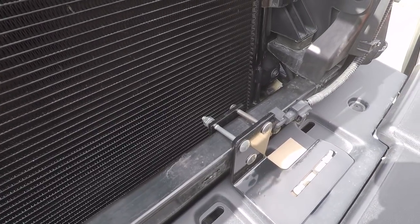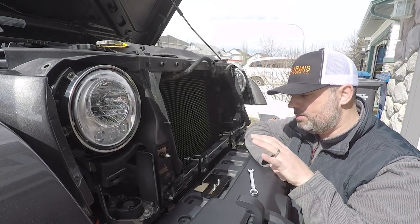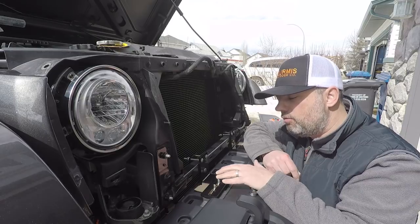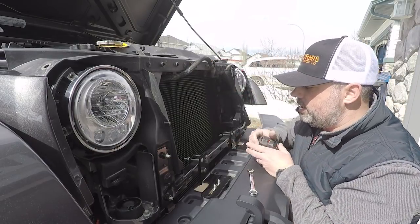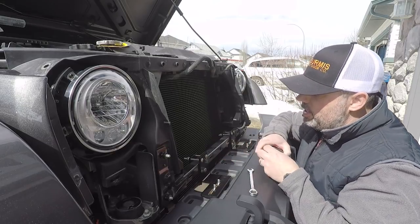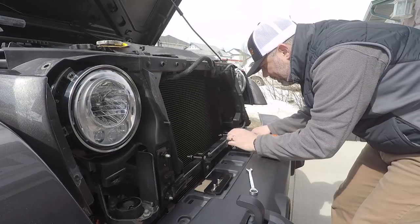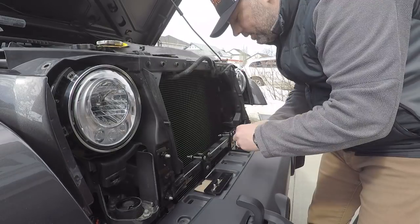I'm going to take the measurements from the instructions and take the light bar out to make sure I get the right position. I do have about an inch and a half of play here to move this back and forth for fine-tuning. The instructions say to put the end of this bracket a quarter of an inch from that slot, so we're going to measure in a quarter of an inch — right about there and right about there — now let's tighten these down.